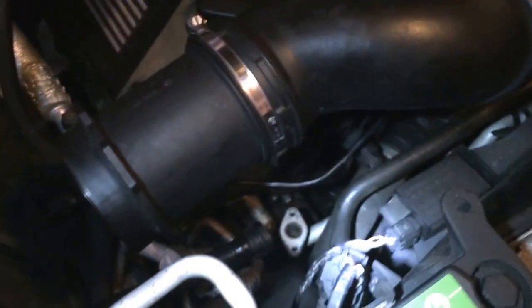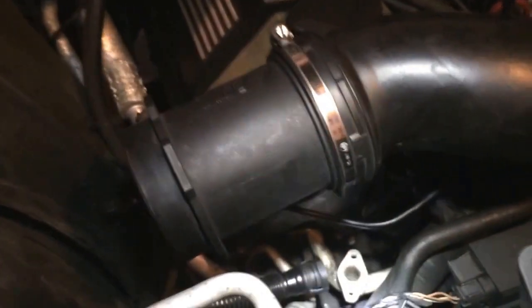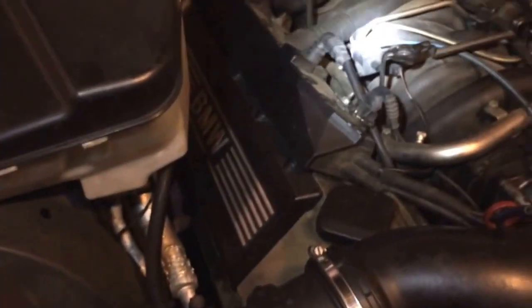I've also got an EVAP problem, and I got a misfire. I've got an oil leak — the thing is falling apart faster than I can fix it.